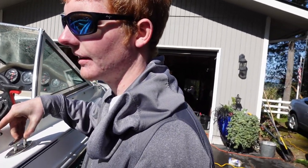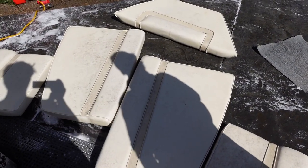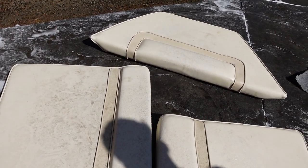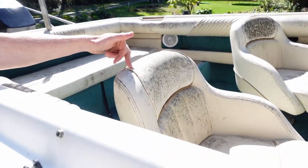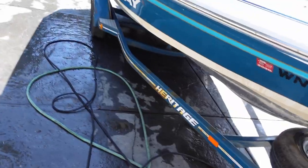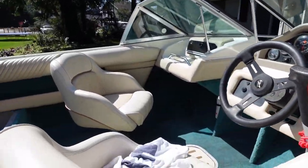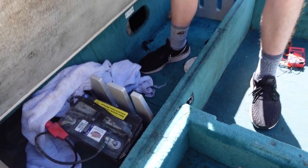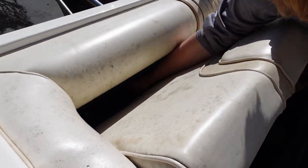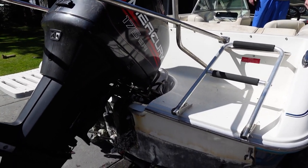Well guys, most of the interior detail came out but not all of it — there's still a little bit of mold and mildew on there. But we got most of the stuff off, which is a good base clean. It used to look really nice; hoping to get it all looking like the back of that rear seat. We put in the battery, turned the battery switch on, and we're just going to see if it trims up.